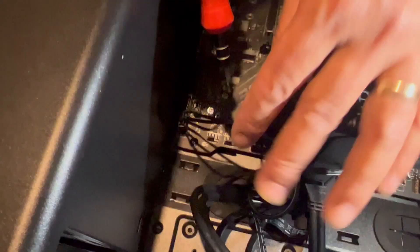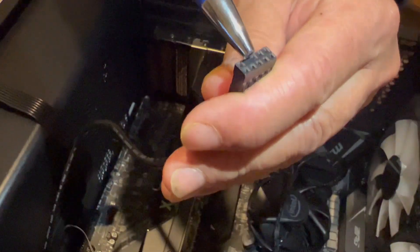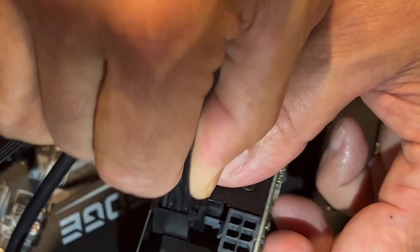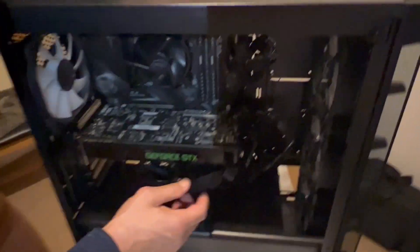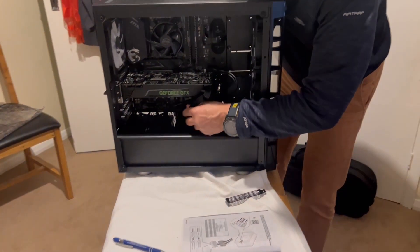I have connected the power LED, power switch, and reset switch cables to the front panel header. There is a gap pin — you can see a similar gap on the motherboard header — so that tells you where it goes. Next, we need to connect power to the graphic card. You can see the connector coming out — press it down, six-pin cable. That looks tidy. I think everything is connected. I'm just tidying the cables now.